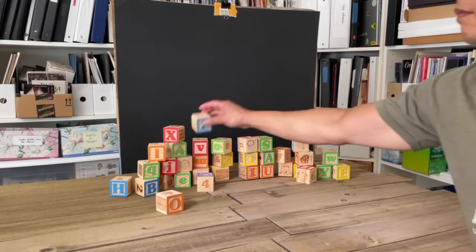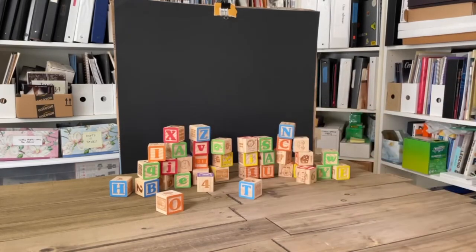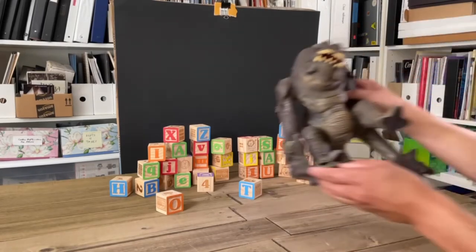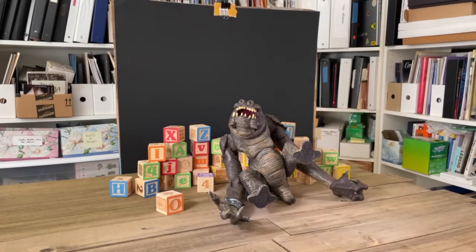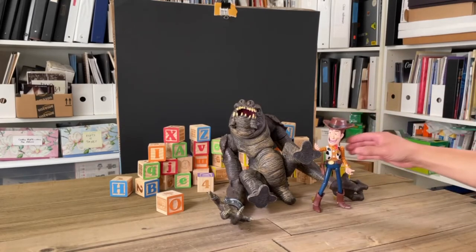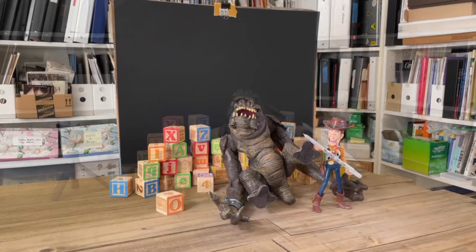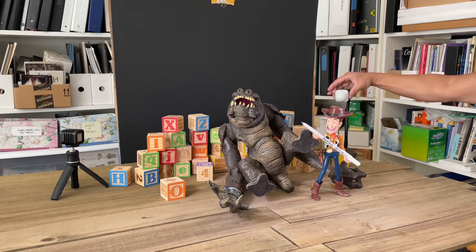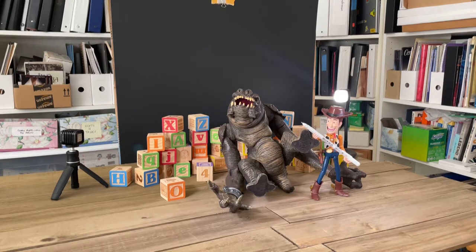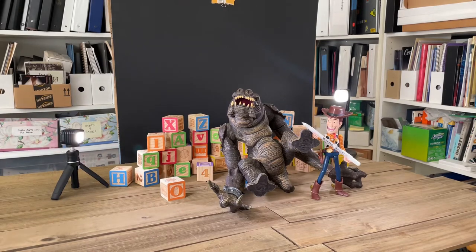The next step was to set up some ABC letter blocks behind the set just to set a playful tone. Bringing in the Rancor, making sure he's set in position with his foot in the air, and then bringing in Woody, positioned as if he had just written on the Rancor's foot with that pen. Going ahead and turning on the Lytra Torch 2.0s — these are going to provide a nice rim light on the characters.